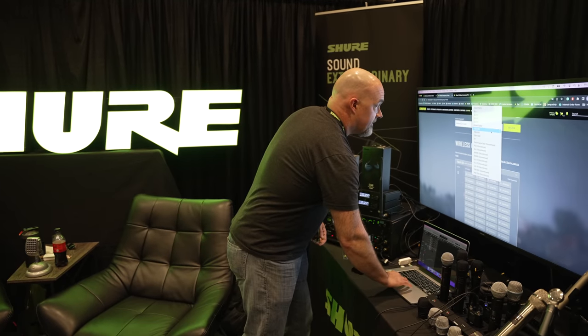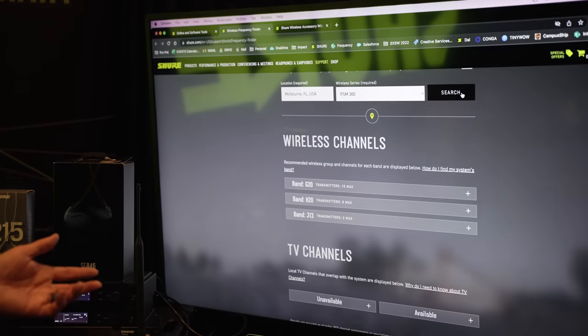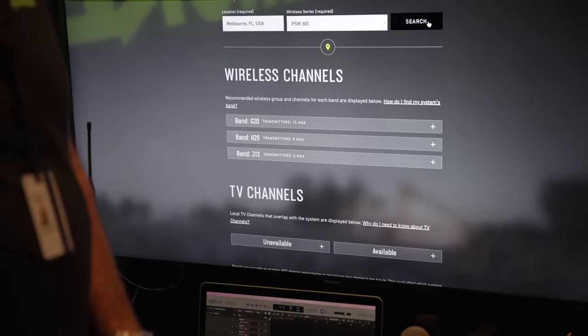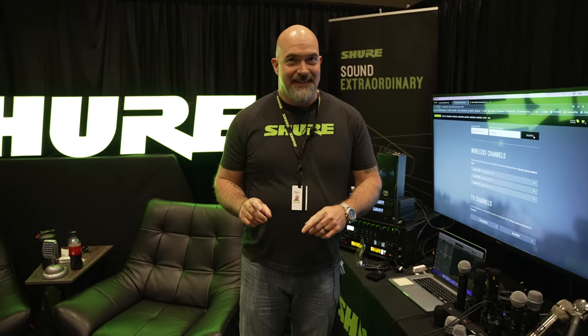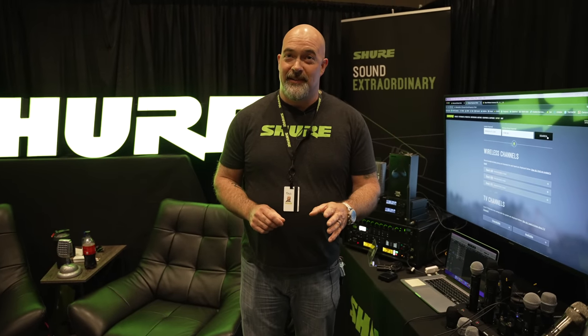So if you have a band who's got their wireless microphones but wants to switch from wedges or personal mixers to an in-ear system, you can use this tool to find the best system. Starting with the PSM 300, you can get 15 channels in G20 — that's enough. A lot of times what people don't think about when it comes to wireless in-ears is they think, 'Oh, we have six people in the band, we need six systems.' Possibly — but it also depends on your board at front of house. How many aux mix buses do you have available to create different mixes, and how many outputs do you have?